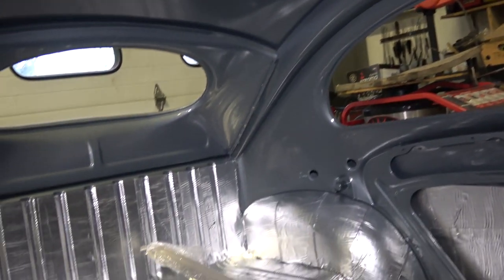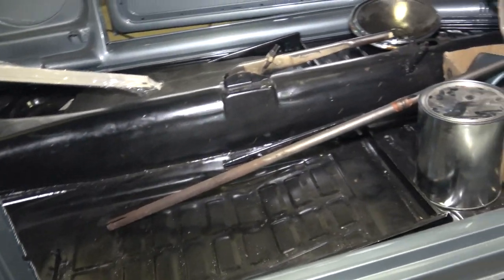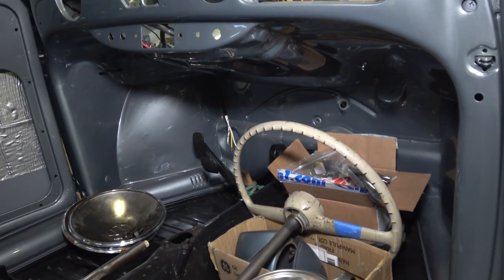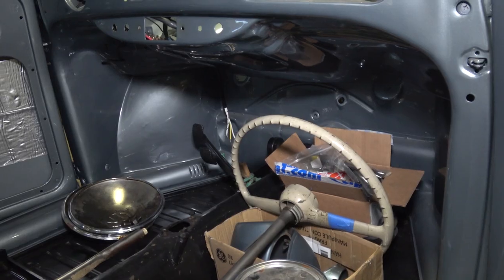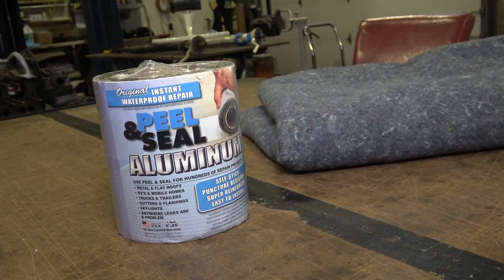I'd rather use more of a felt padding in the roof area, like they had back in factory days. This is where I use my peel and seal. If you want to use it on your floor pans, go right ahead. You can also use it on your front firewall section underneath the dashboard — it just quiets the ride even more.